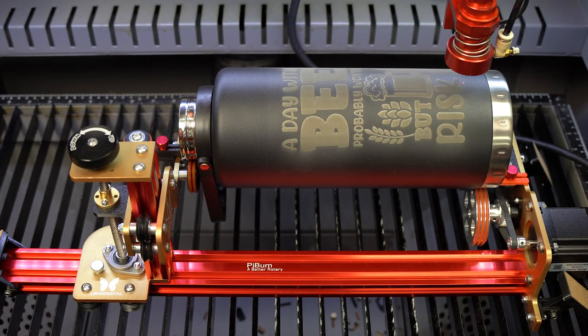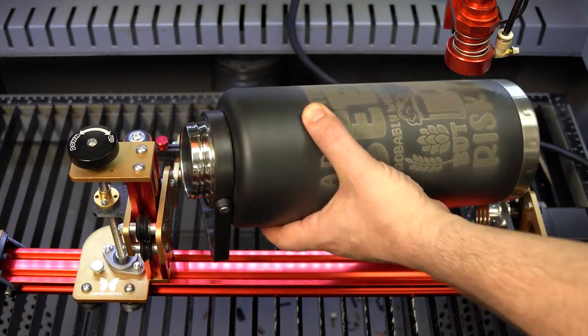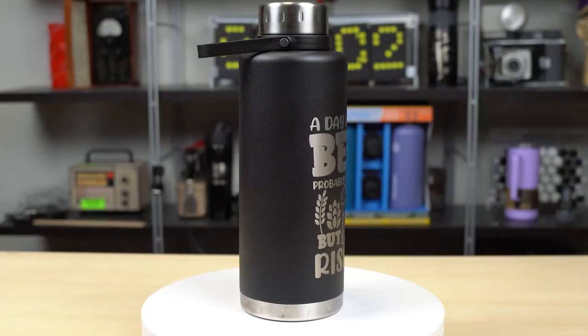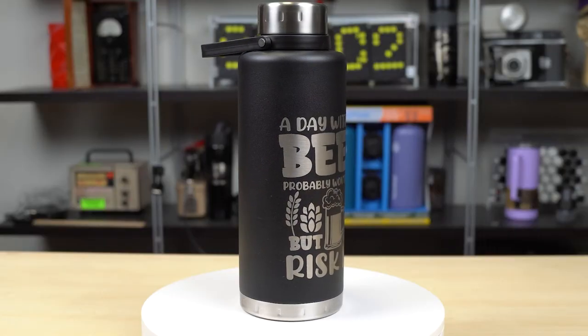The design looks perfect! After some quick cleaning and drying, here's the final result!